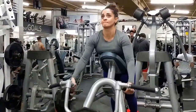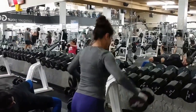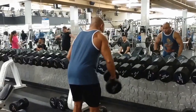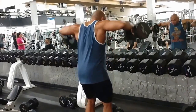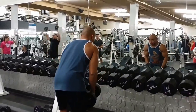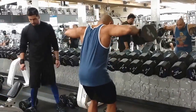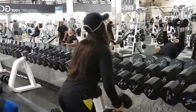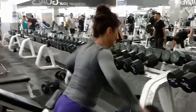Now we're finishing those up and getting to dumbbell lateral raises. The most important thing with lateral raises: don't go too heavy, and lead with your elbows, not your hands. You want your side deltoids — your lateral delts — to do most of the work. Point the elbows up and point the thumbs down, like in those gladiator movies when they give a thumbs-down. Sometimes the girls try to push themselves heavier and I have to tell them to go a little lighter.